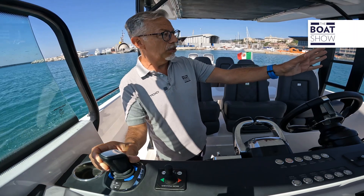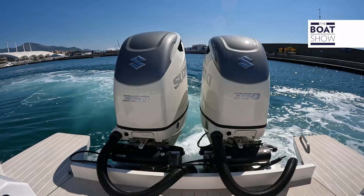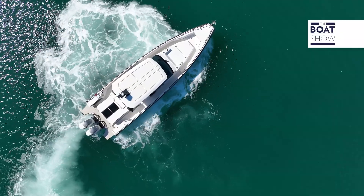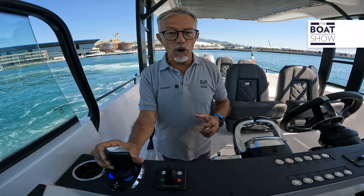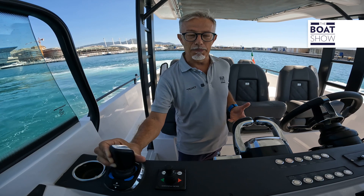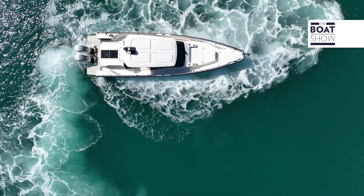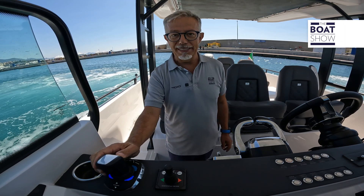Let's try a rotation. At the moment, we have a wind coming in from the port beam, about seven to eight knots. Let's see how it responds to the joystick command set to rotation. Multiple maneuvers are possible simultaneously — for example, right now, while performing the rotation, I can also decide to move slightly backward. Or, while moving forward, I can decide to change direction by rotating the joystick.